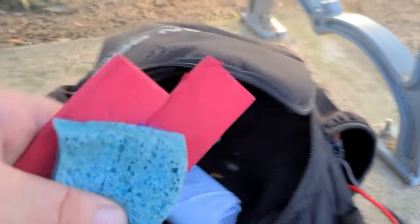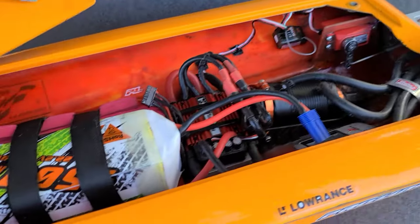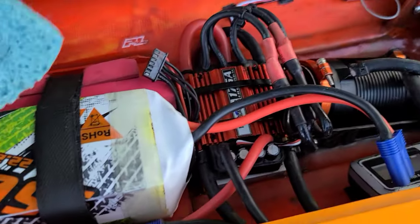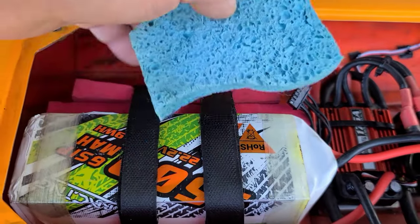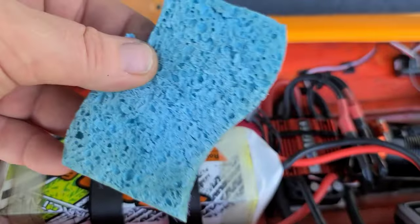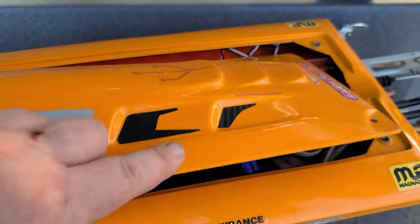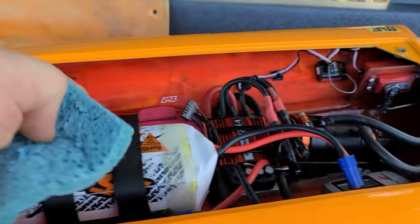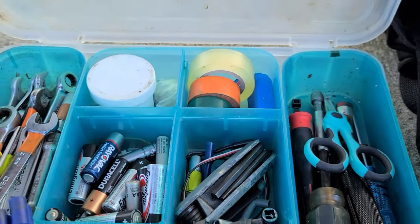I always bring a towel or rag to wipe my boats off. I also keep a sponge in my bag — if my boat's taking on water and I've got a couple packs left, I'll slide that piece of sponge in under the battery tray to soak up any extra water in the bilge. And I always have hatch tape or electrical tape for sealing up your boat.